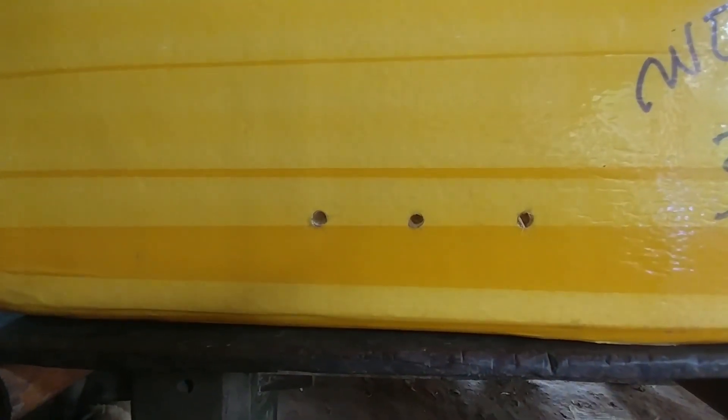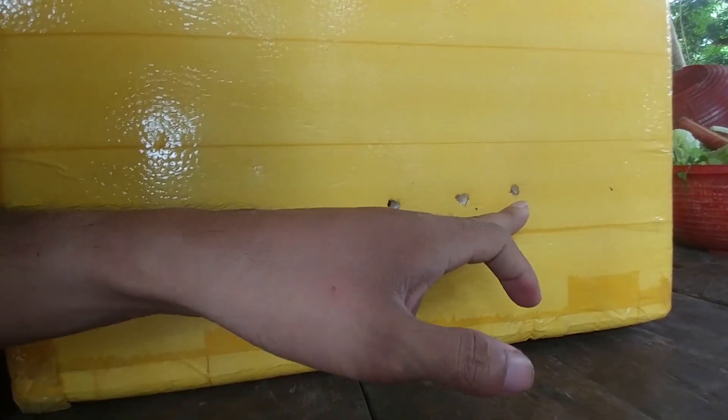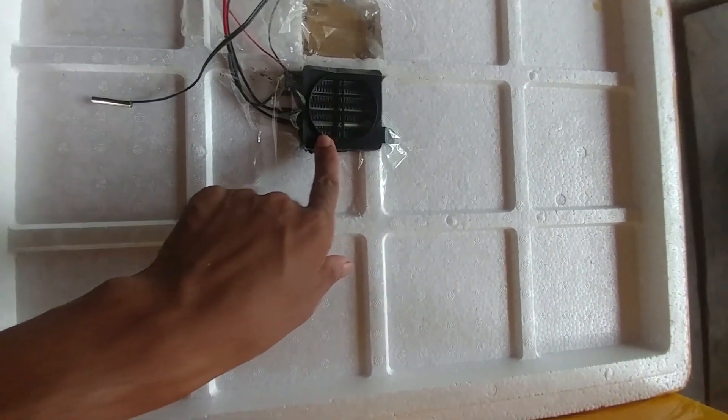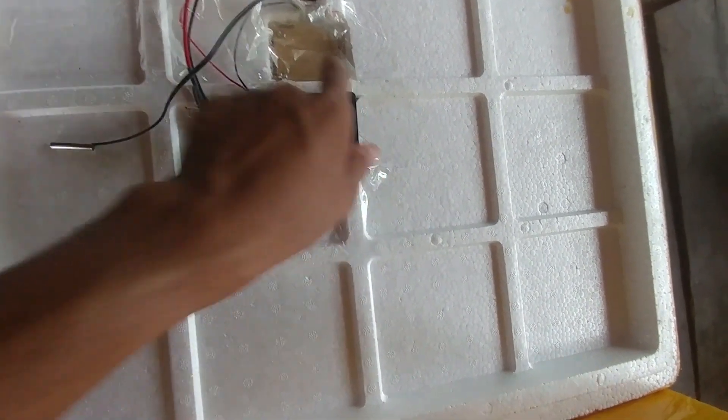Take the body of the box and then you need to make three holes on the side of the box. You can make it on four sides or three sides of the box as shown in the picture. I use normal tape to attach the heater and the controller to the cover.